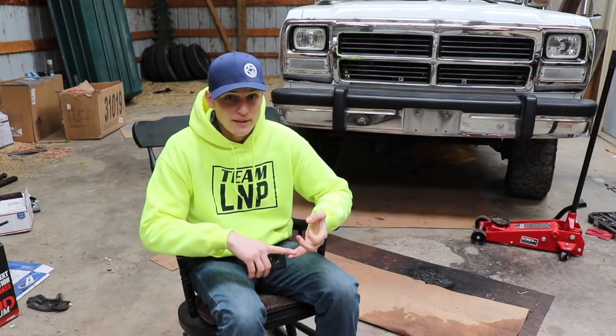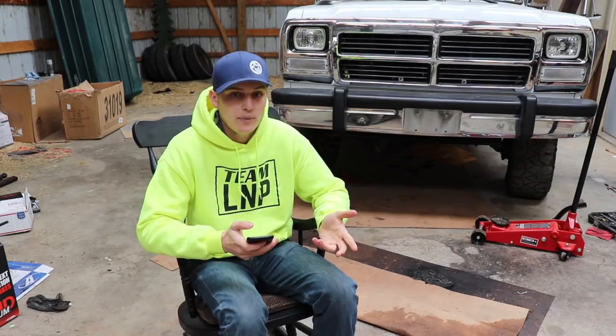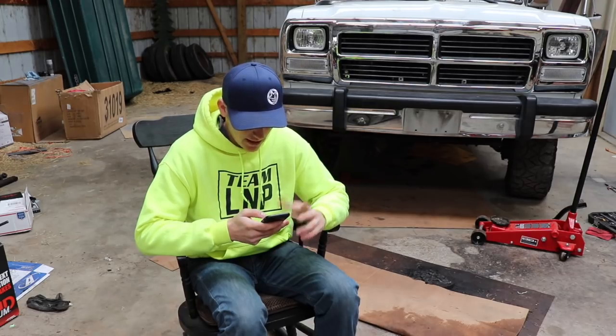I don't see any big disadvantages to owning a 12-valve. The thing will probably run way longer, way more miles, and give you a lot less issues. Would you ever buy a Duramax? Absolutely.